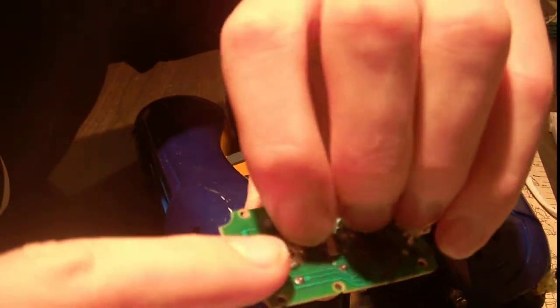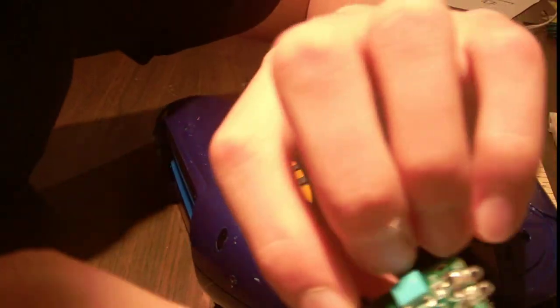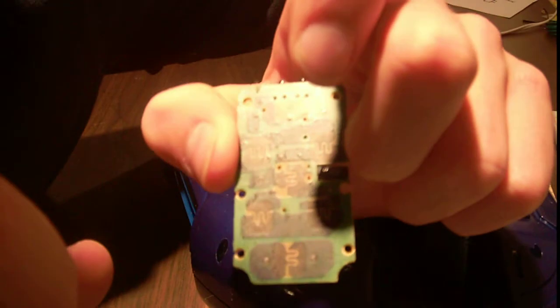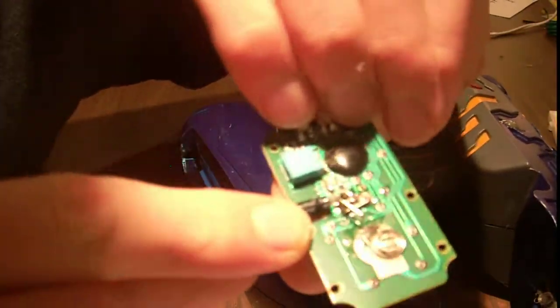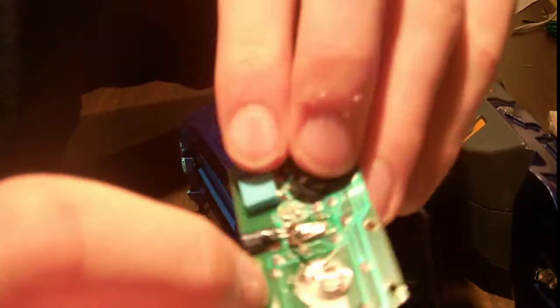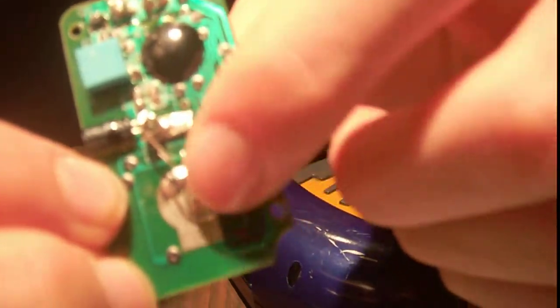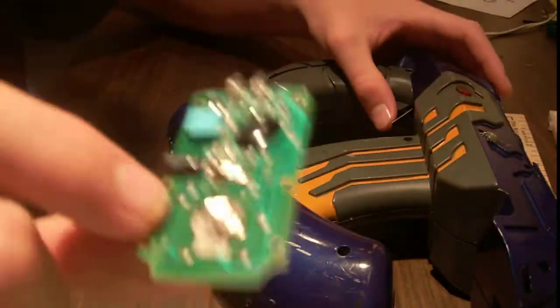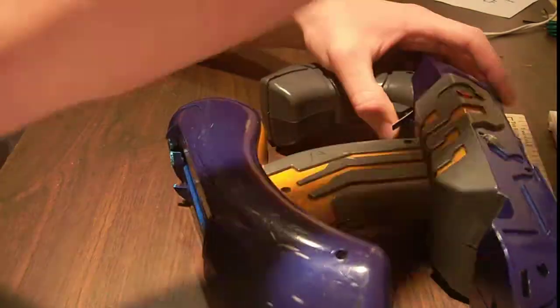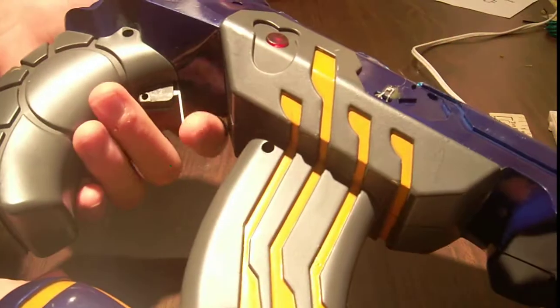Then you just hot glue the coin cell battery down, find the button you want to use — in this case I forget which one I was using, might have been this one here. Then I found the two little black contacts. There's like on the top all these little black contacts, and I took the trace and used an X-Acto knife to scrape off the trace and solder to the copper that's under the trace. Then I just soldered that to one of these triggers.